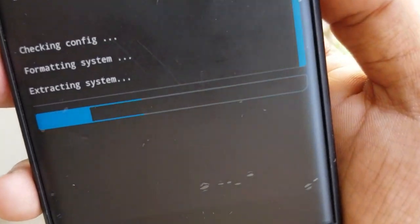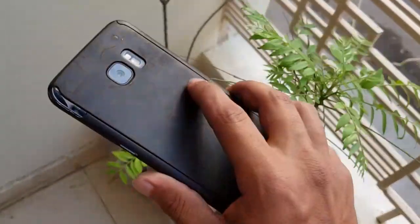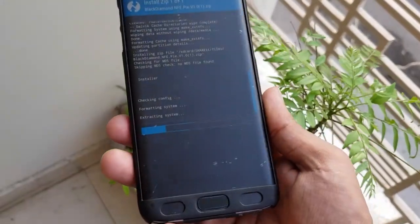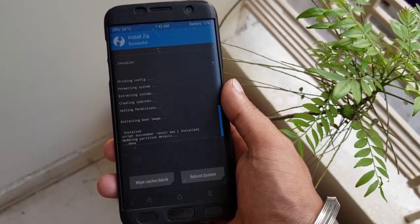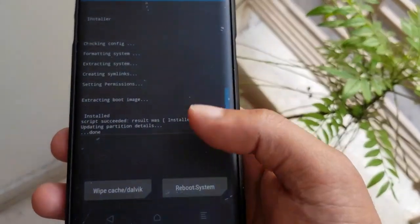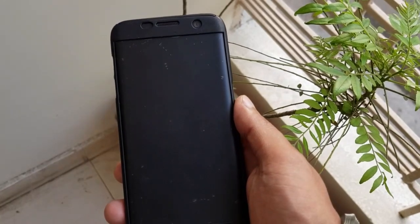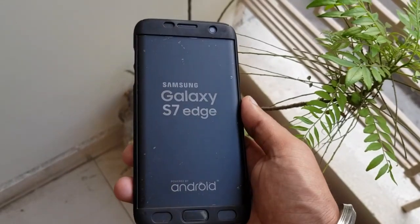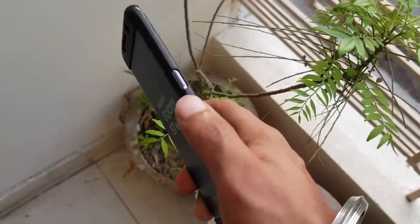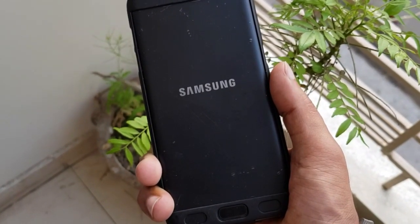Wait for the installation — it will take five to six minutes. This is the Galaxy S7 Edge version. Once done, click on reboot system. If you want to root the device, install Magisk here; otherwise, reboot the device and wait five to ten minutes for a proper reboot.